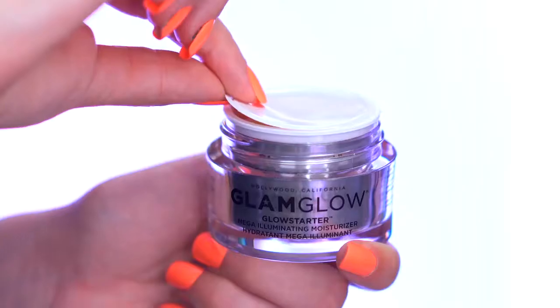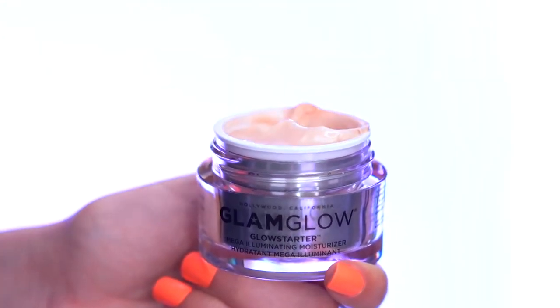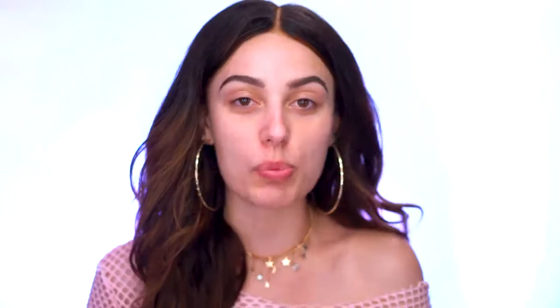We're starting with our brows done and freshly cleansed skin. We're going to be applying the Glow Starter from Glam Glow, which is a mega illuminating moisturizer. I've been loving this lately — it is so beautiful under foundation, and that's how we're going to be applying it today. I'm going to be using Nude Glow, and there are three shades total. You can use any of them depending on your skin tone or the look you're going for.